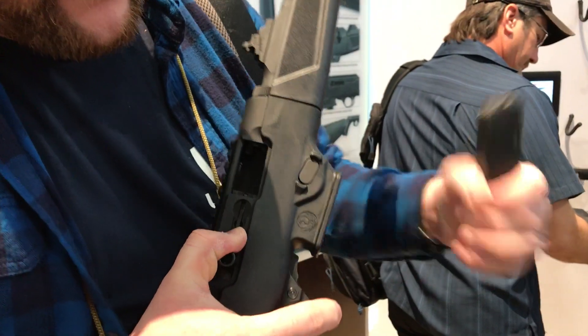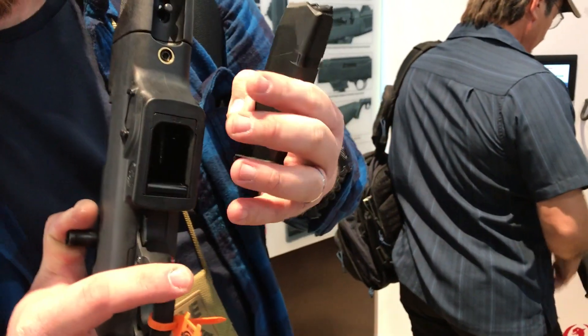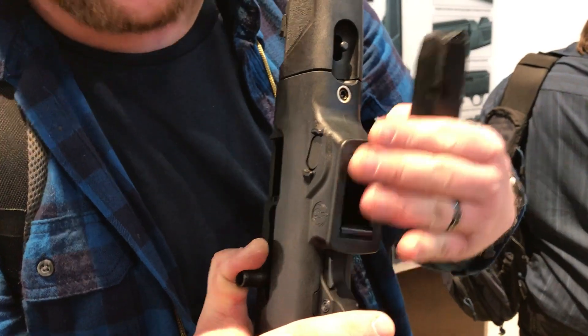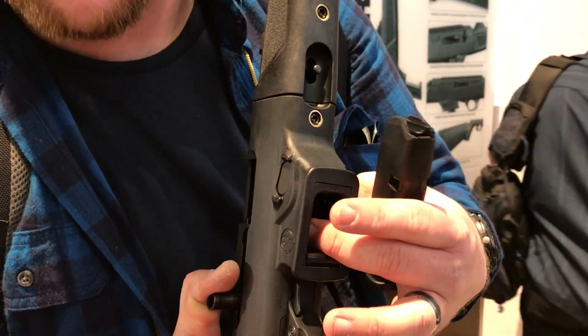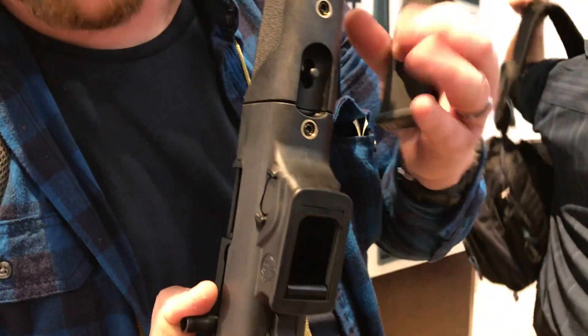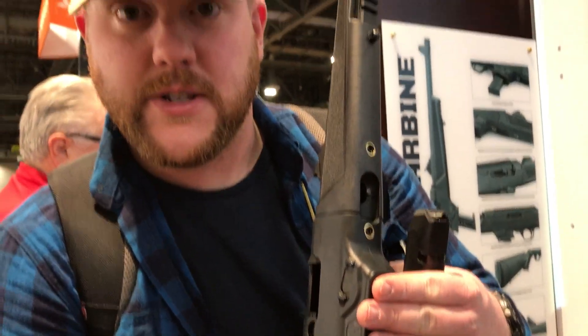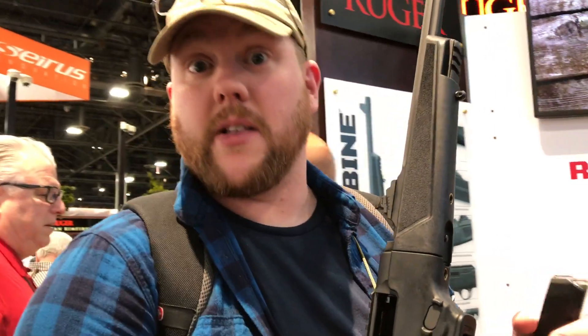They actually have mag compatibility inserts. This comes with the Glock insert as well as the Ruger insert. You can use Ruger magazines by putting the Ruger insert in, or Glock magazines by putting the Glock insert in.